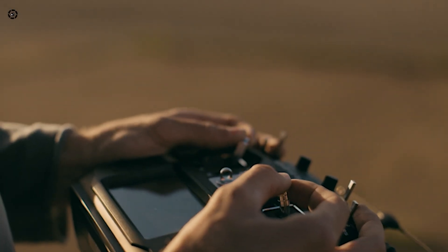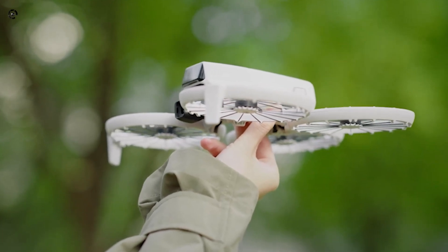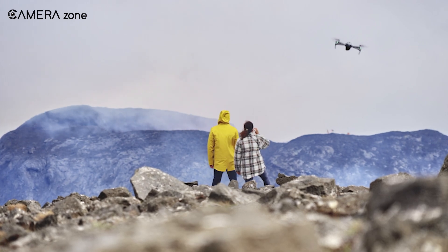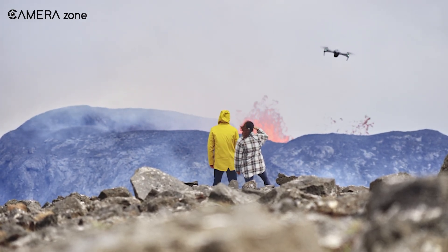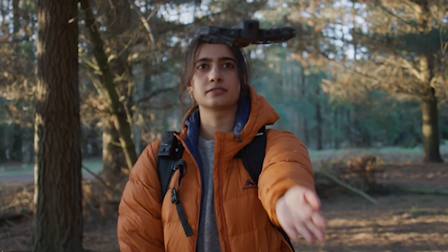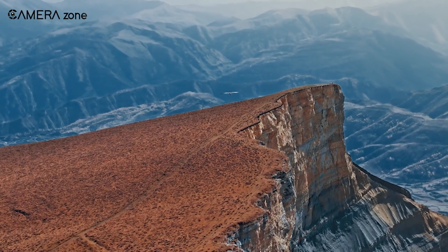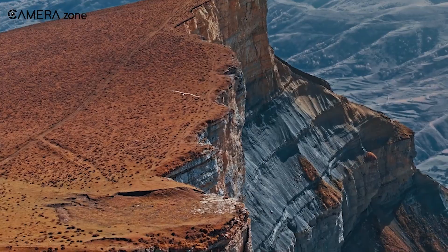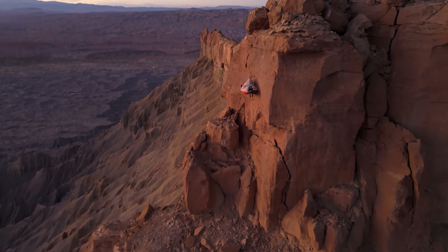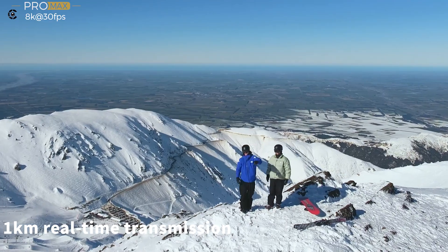On the other hand, if your idea of fun involves adrenaline-fuelled action — whether it's mountain biking down rugged trails, snowboarding through powdery slopes, or chasing waves on your board — the Hoverair X1 Pro is the drone you'll want by your side. While it's pricier and its battery life is shorter, it makes up for those drawbacks with advanced AI tracking, exceptional stability, and a durable frame built to handle a few bumps. This drone is designed for people who don't want to slow down, delivering dynamic, action-packed footage that will leave your audience in awe. It's also worth thinking about what kind of pilot you are — if you love experimenting with advanced modes and pushing your equipment to its limits, the Hoverair X1 Pro offers a playground of possibilities with its intelligent flight features.